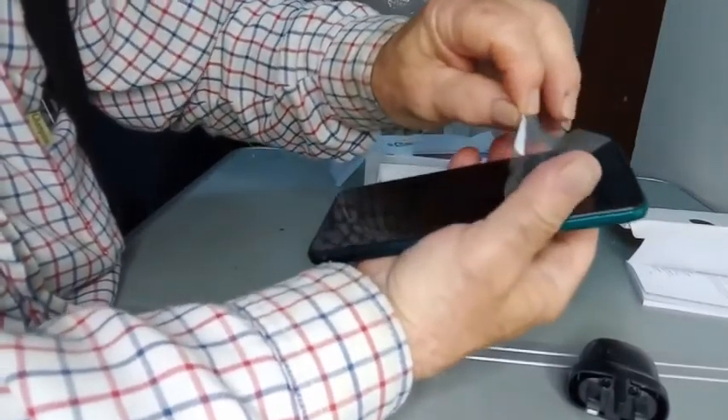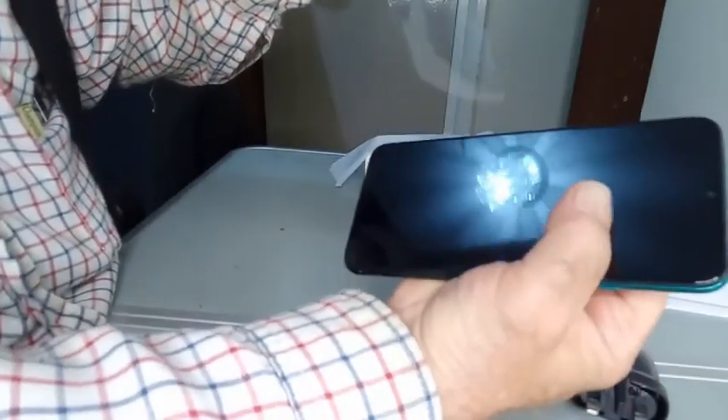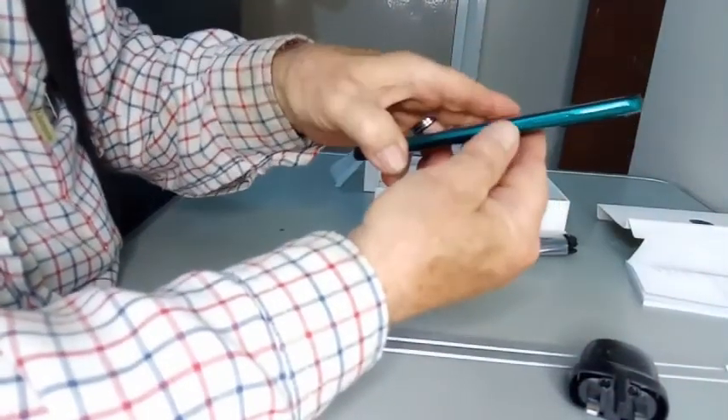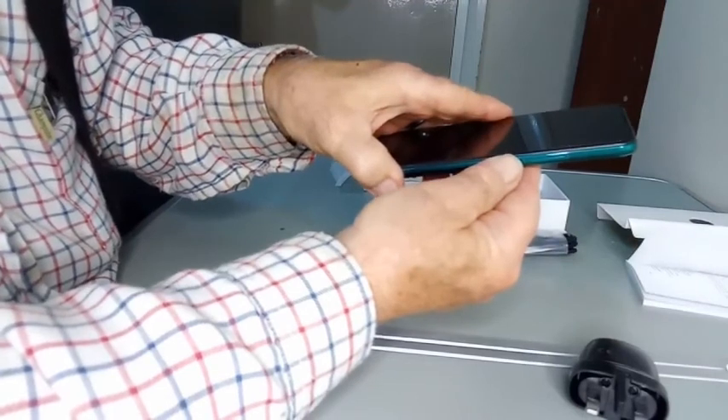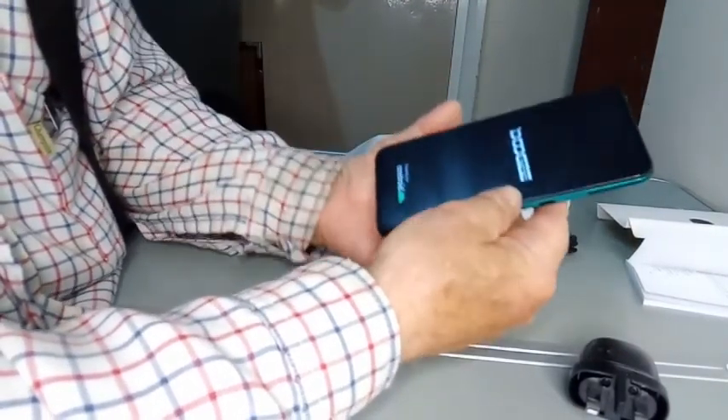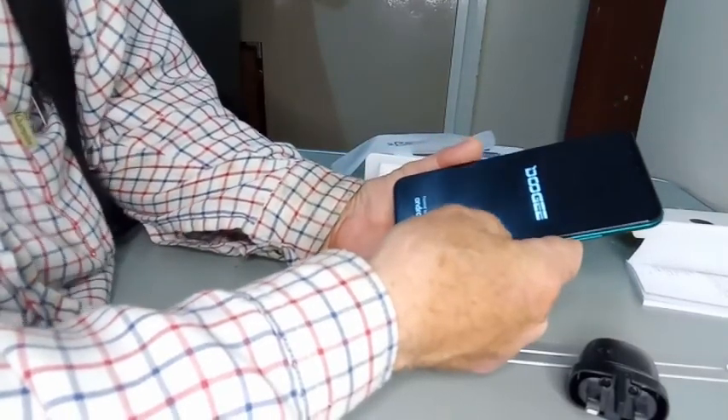The cover on the screen protector peels off quite nicely and easily, leaving the screen protected behind. So that's a relief — sometimes they can be a bit difficult. Just long press the button and it turns on. This is Doogee, powered by Android. That's the front camera, by the way. That's the light sensor.